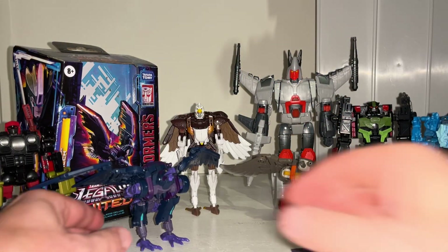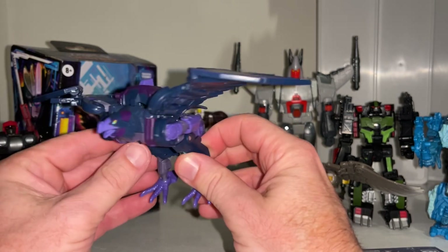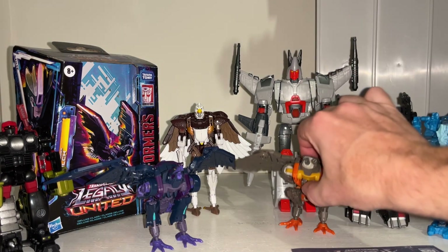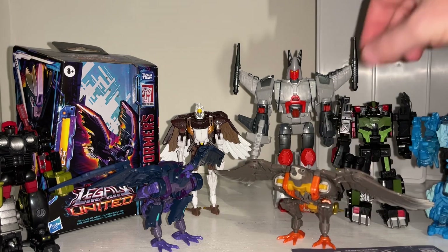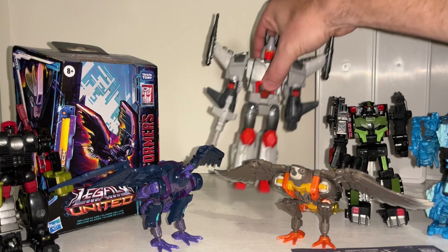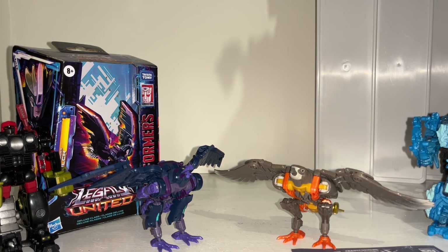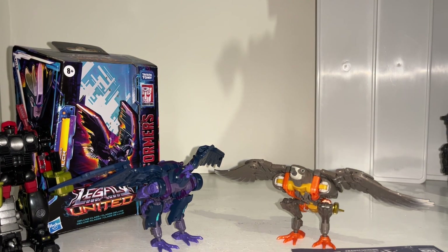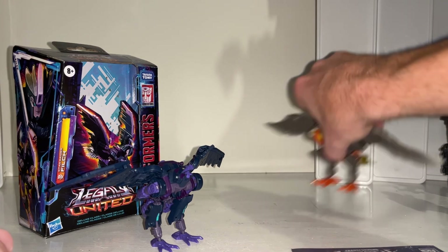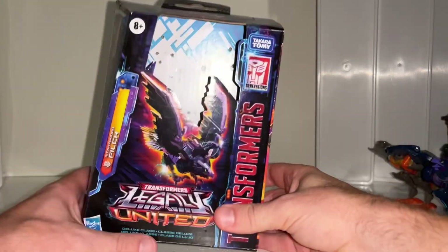Hello everybody, this is Toys R Us and for this new figure showcase and review we're going to be looking at the Star Raiders deluxe class Filch figure. In this video we'll look at her in both of her modes, compare her to the original owner of the mold, look at other versions of the mold, compare her with other Star Raiders figures, look at the packaging, and bring in figures from other toy lines. Please hit subscribe if you haven't already — it really helps. Thanks to In Demand Toys, where I got this from quickly and safely.